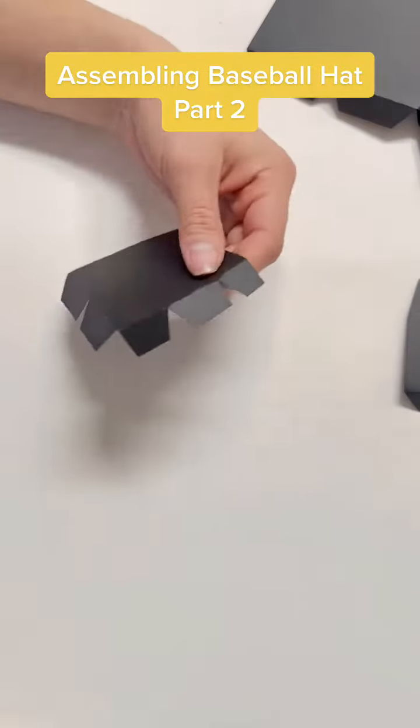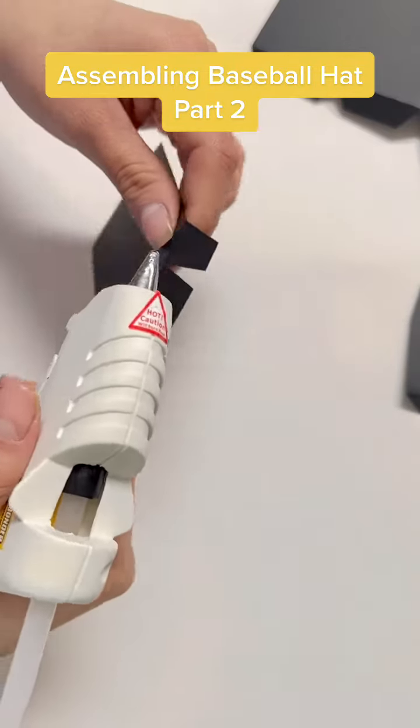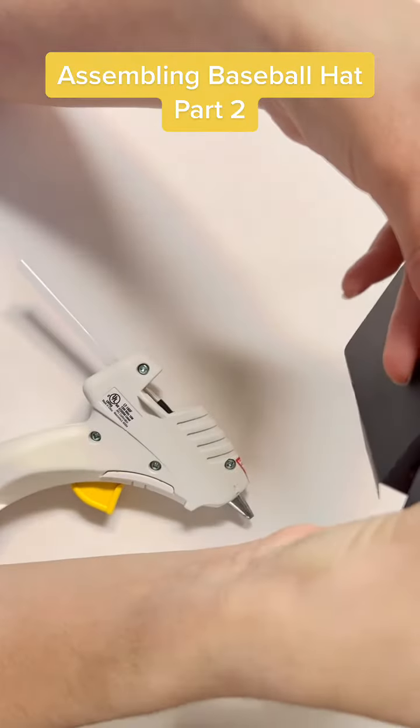Assembling a baseball hat, part two. Start by folding all the flaps. Then put glue, but try not to put glue too close to the edge.